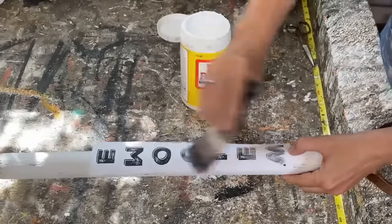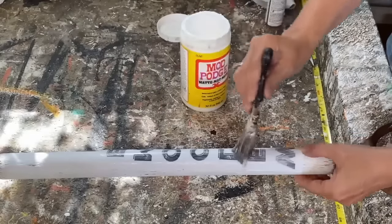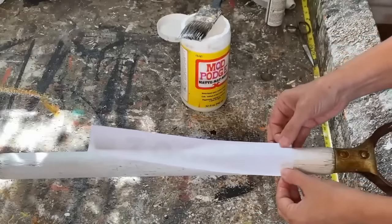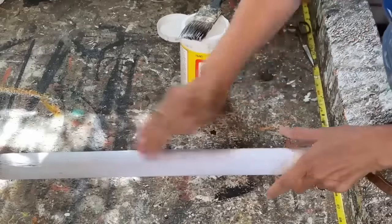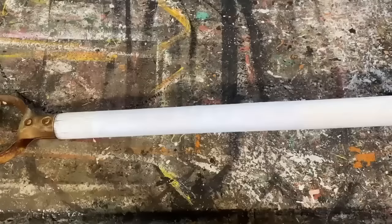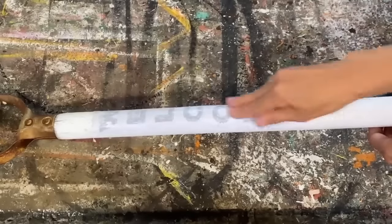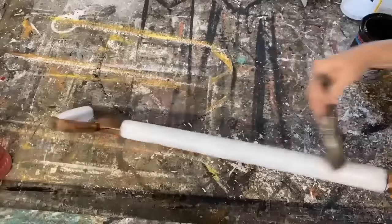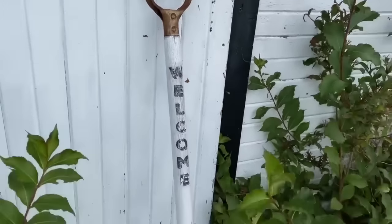I'm going to use my mod podge matte and put a light coat over the whole graphic, flip it over, center it where I want it on my pitchfork, and rub any wrinkles or bubbles out. I have quite a few tutorials on my channel that go really in depth into this method — I'll put a link down below in the description. My graphic has completely dried after sitting overnight. I'm just taking a damp rag to wet the paper until you can start to see the graphics through, then rubbing off the paper to leave a really pretty graphic. I've sealed it up with some outdoor polyacrylic sealer — these look so cute propped up on your porch with some flowers around them for a farmhouse feel.